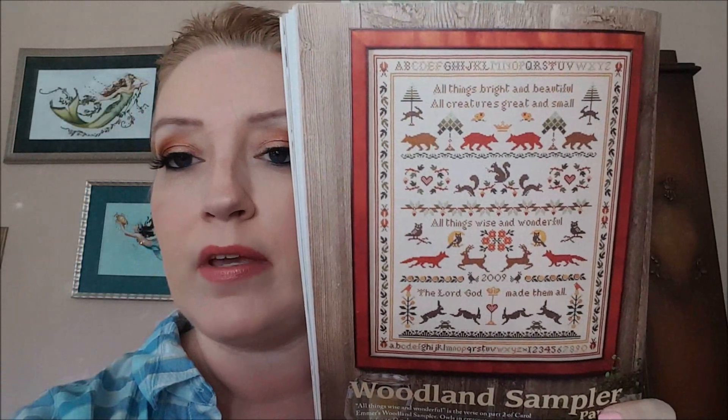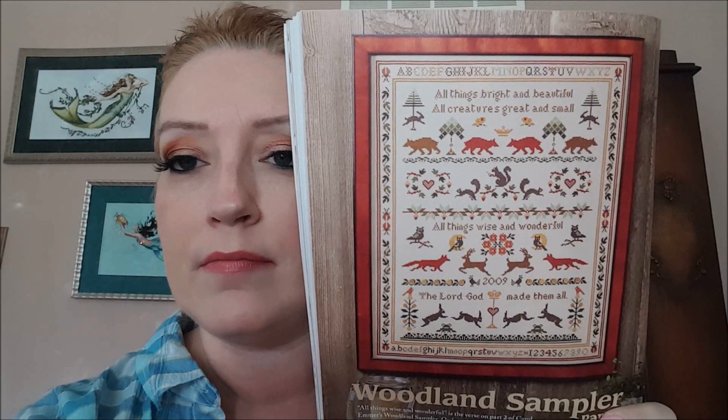A bunch of you might like this — okay, this is a continuing design, this is Woodland Sampler part two, so obviously part one was in the previous issue. I wouldn't stitch it but I like it. The next design is called Autumn is Bliss by Lee Fisher of Stitchy Fish Designs and they finished it into a pillow. Yeah, that's actually pretty cute.